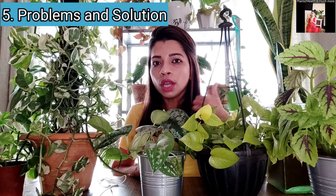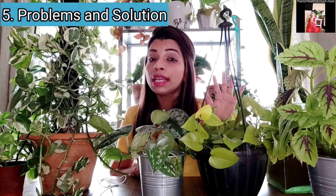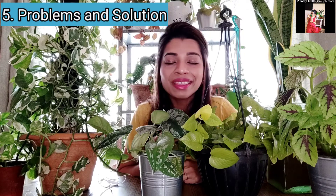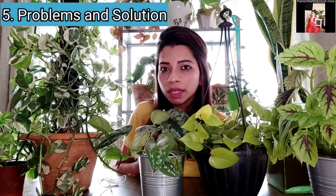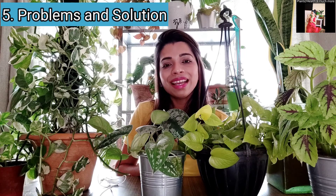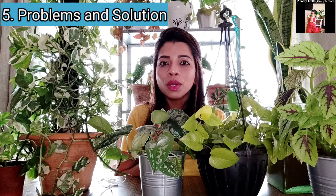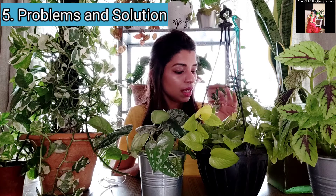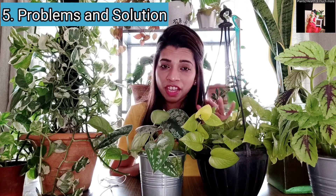So that was about humidity. Next, let's talk about problems with the plant. Yellowing leaves are a sign of overwatering, and browning tips are a sign of irregular watering or low humidity. Then the next problem is pests. I have seen mealybugs on my Pothos all the time — even this one still has mealybugs. I keep cleaning them and spraying the plant with neem oil regularly. They haven't harmed my plant's growth yet, but mealybugs are the major pest problem I have faced with Pothos.